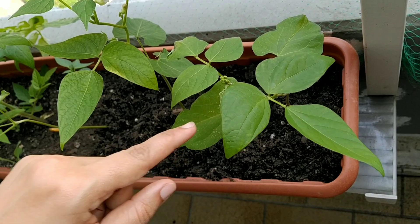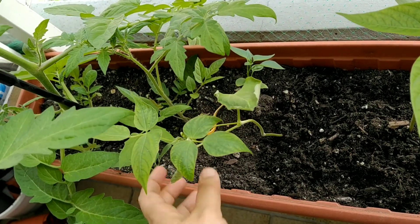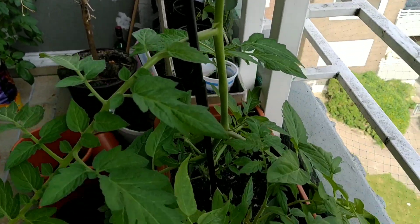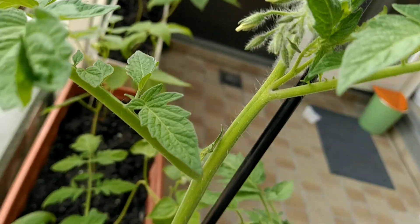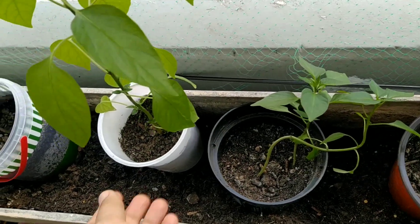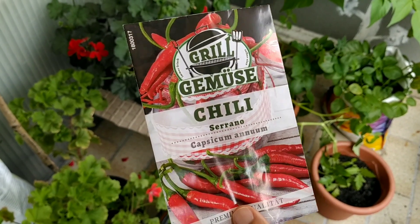I have a small tomato plant at a large height, so I have a small tomato plant. I have to put a little bit of yogurt in this area, so I am going to put it in this area.